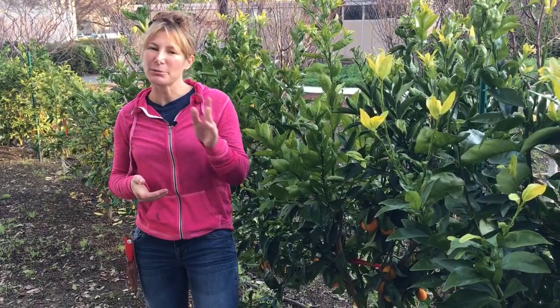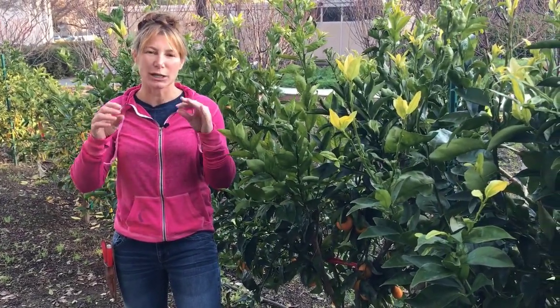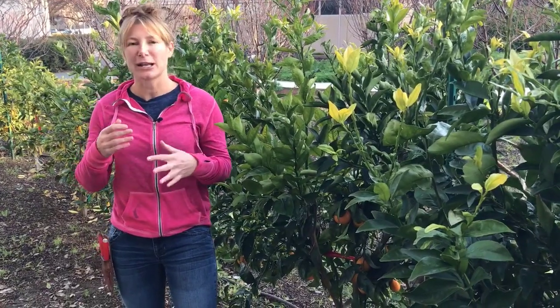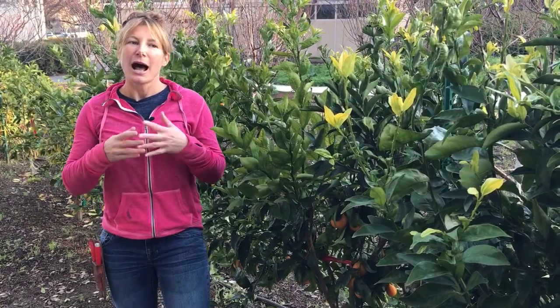Hi everyone. You're here because your citrus fruit is splitting. Keep in mind it's still edible, but what happens is little creepy crawlies will get in there and it can rot. This is always caused by water stress.